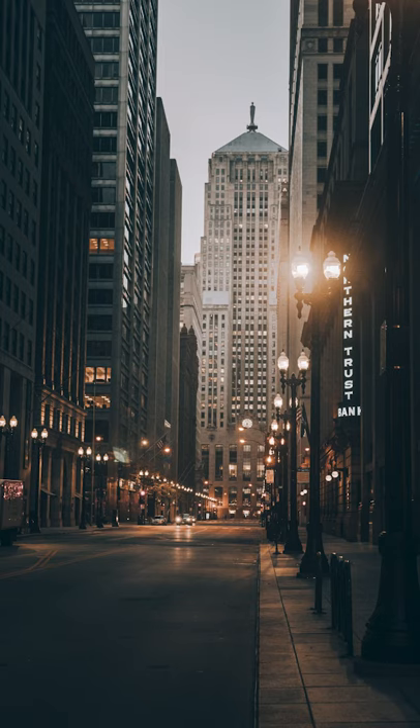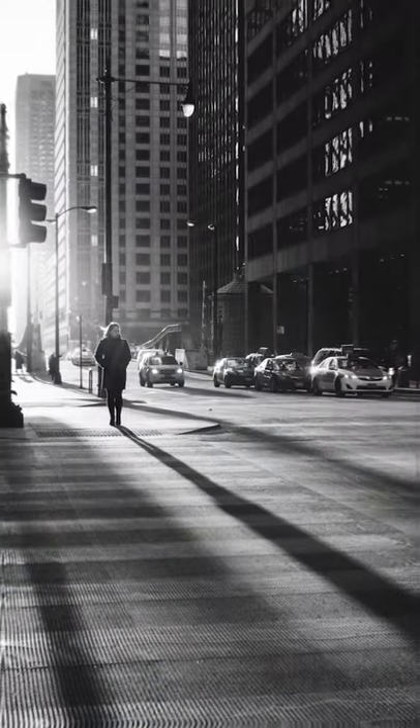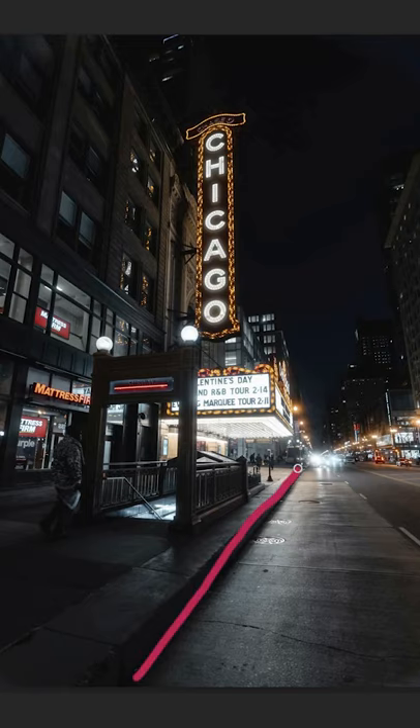Welcome to this street photography tip brought to you by Ben's Guide. Each one of these street photography photos looks amazing, but do you know what each one of these has in common? Here's the tip: each one of these photos uses leading lines. This can completely transform your photos and draw the viewer's eye straight through the photo.